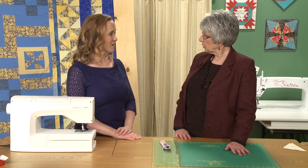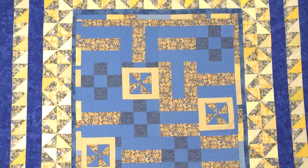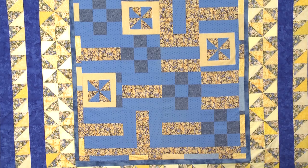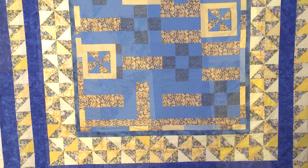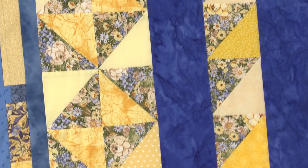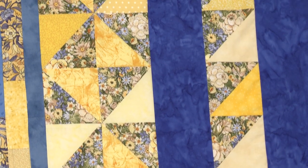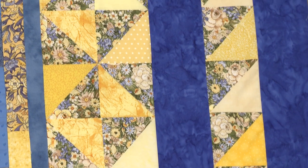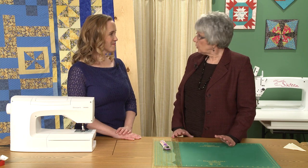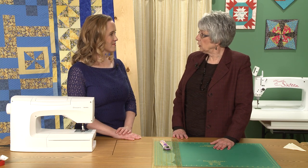I want to tell about the quilt behind us first. The center of the quilt was a pig project in a grocery sack. I don't like to make small quilts — I like to make bed-sized quilts — so it needed something added on, so I decided to do the borders with half-square triangles. Just a plain piece of fabric is kind of boring, so I like to do pieced borders. I started experimenting with different ways, just playing around to see which ones I liked and which ones worked best.